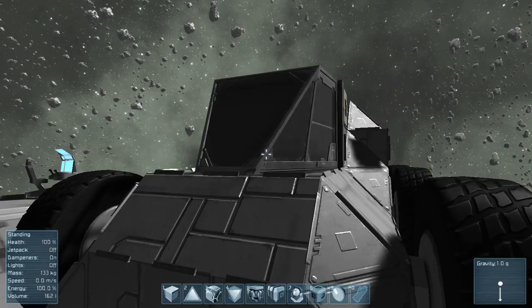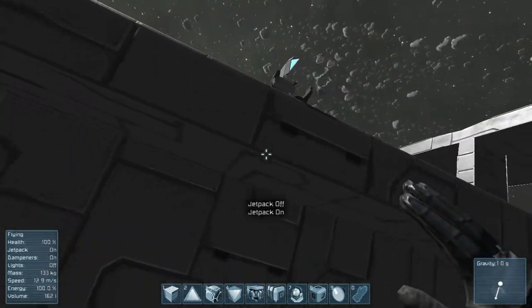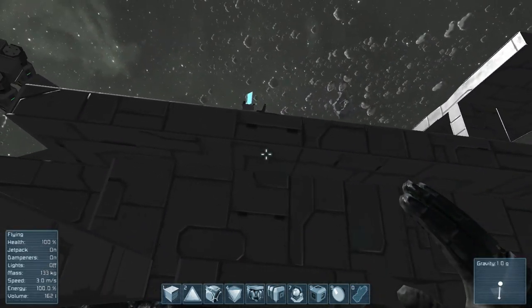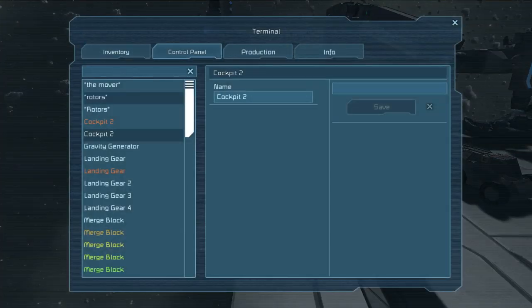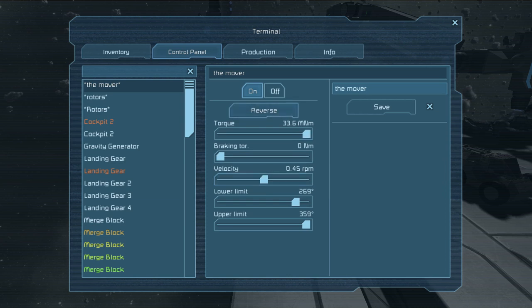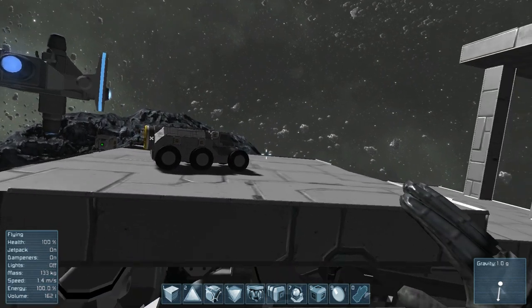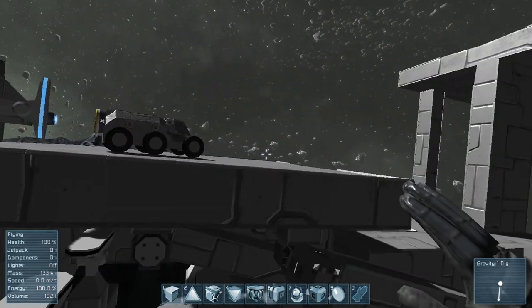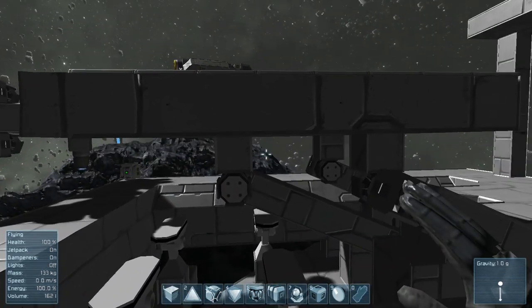Let's test it out. I've got pretty close connections, so I don't want it to move too fast, but as you can see it moves up nicely, evenly, no instability — except for at the beginning, because it was right up against the wall.